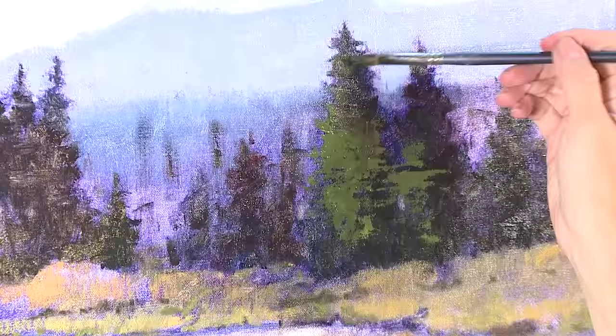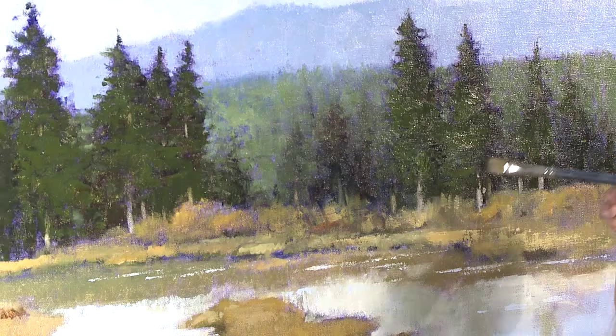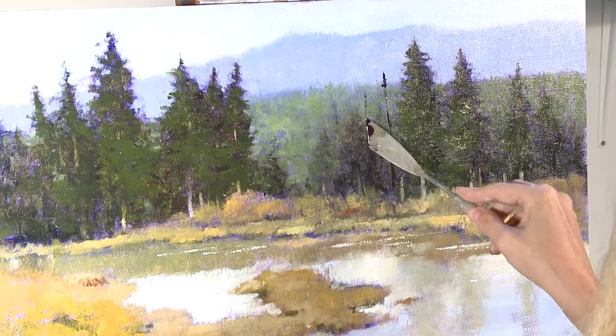One of my fascinations with painting is because I loved to draw when I was younger. Any chance I can to put any kind of linear elements — line — in my paintings, I do. Dead tree trunks just happen to be the perfect reason for that.